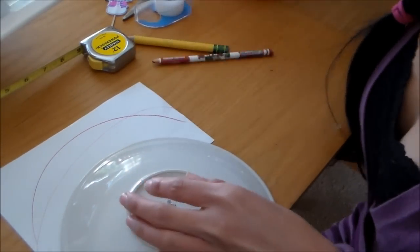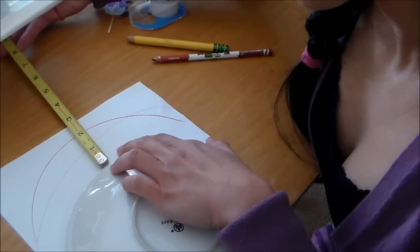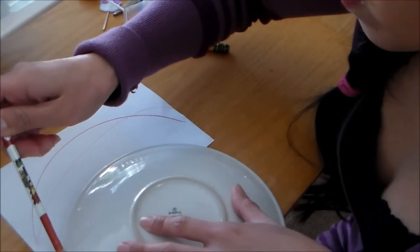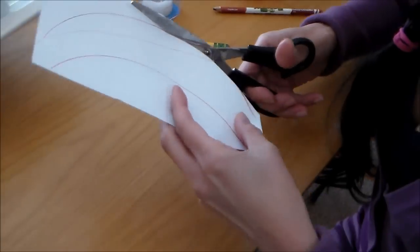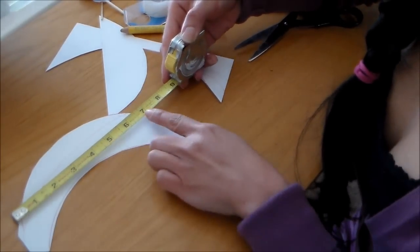You'll want the width of your cupcake holder to be at least 2 inches — so that measures about 2 inches right there. I'm going to go ahead and place my plate right there, trace that again, and then cut out my arch.